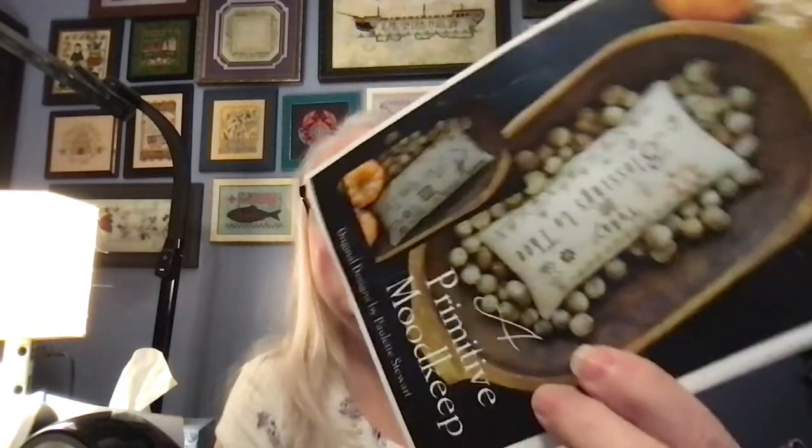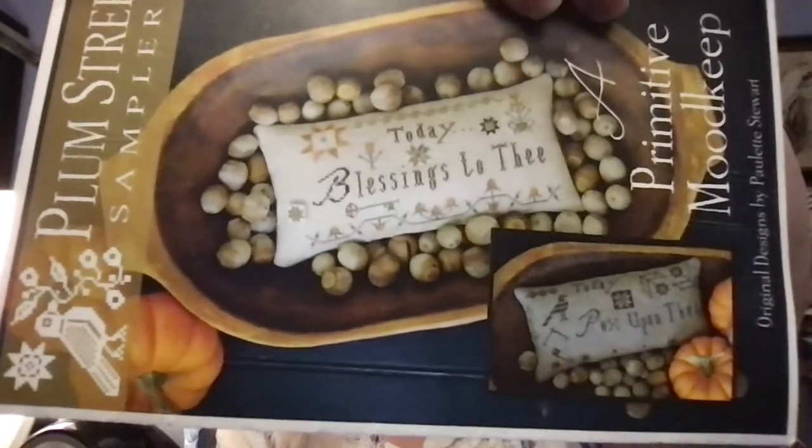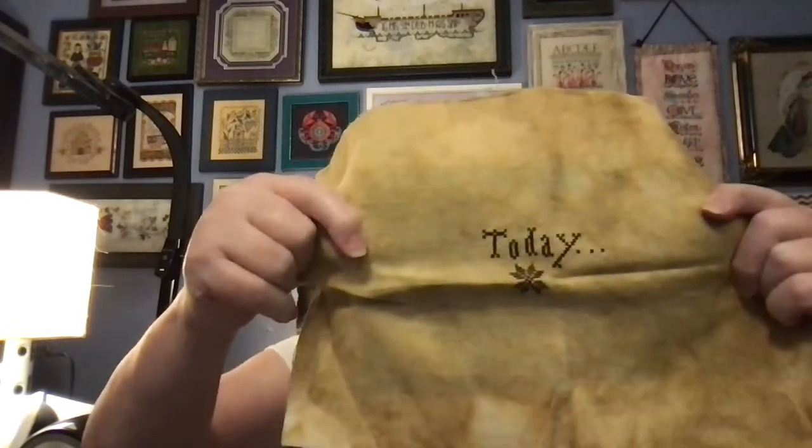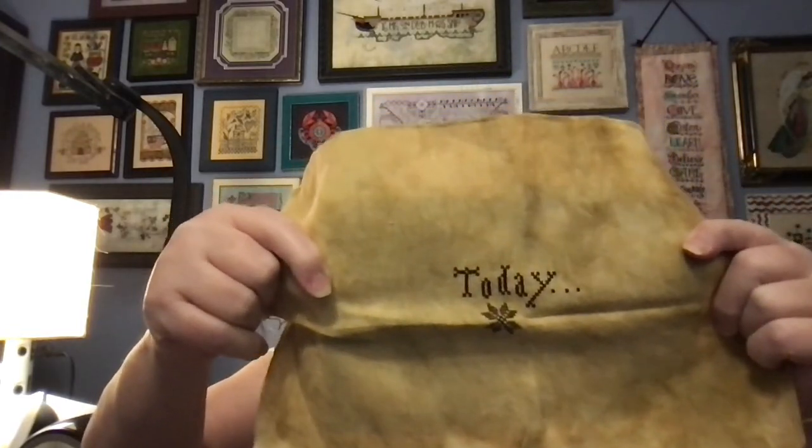Next I have from Plum Street, and this one is called Primitive Mood Keep. It looks like this — you stitch both pieces of it. I started with the Blessings. And I found this beautiful fabric — I'm using Katie's favorite fabric, and it has escaped me for the moment. I'll have to ask her and I'll tell you when we come to it during the month.